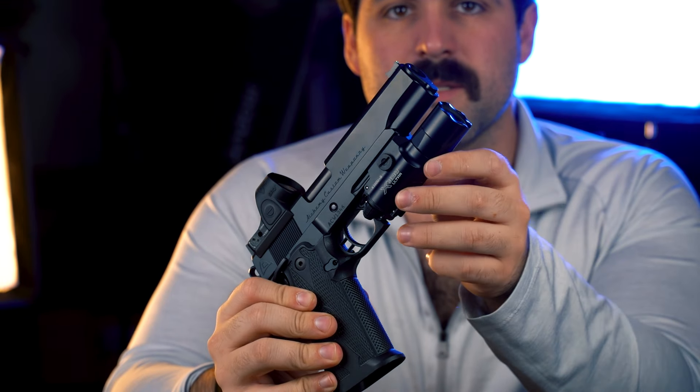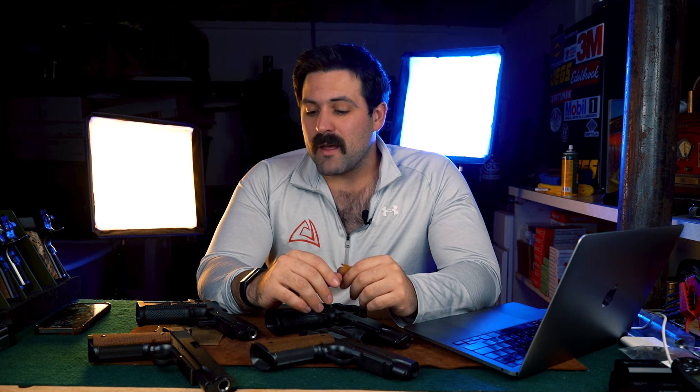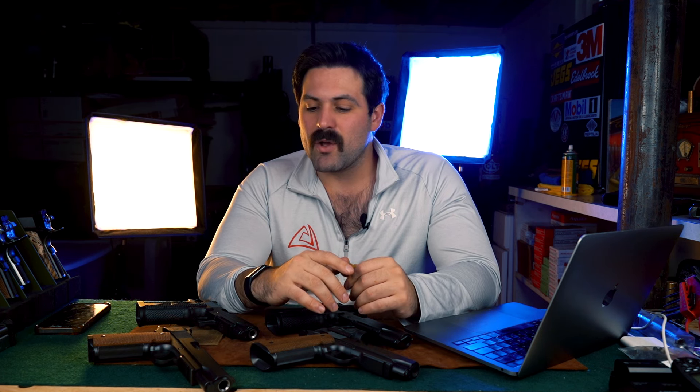So yeah, that's the Quantico series. It's pretty simple and easy to get to know. Quanticos have rails, Primes do not have rails. If you have any questions, don't hesitate to reach out — I'll get you squared away, answer all your questions, and give you all the information you need when you're ready to purchase your Alchemy Custom Weaponry pistol. Thank you so much for joining me today, we'll catch you next time.